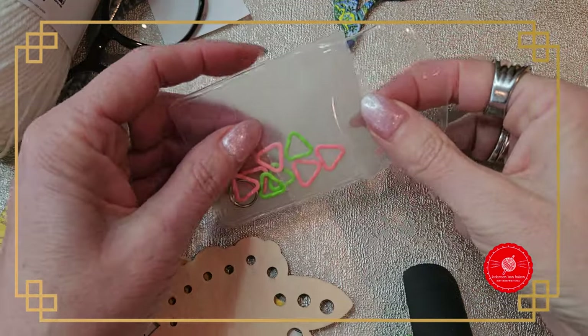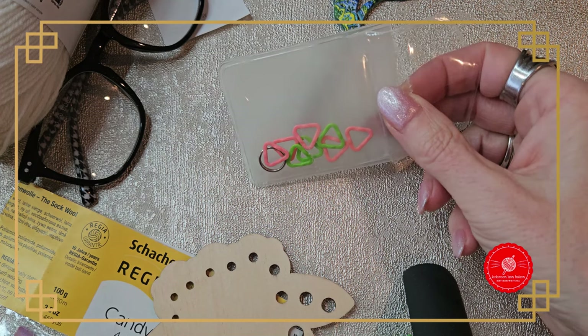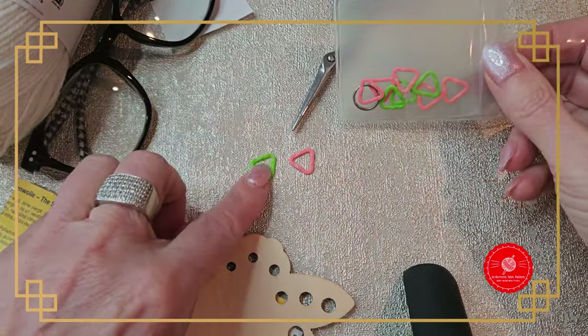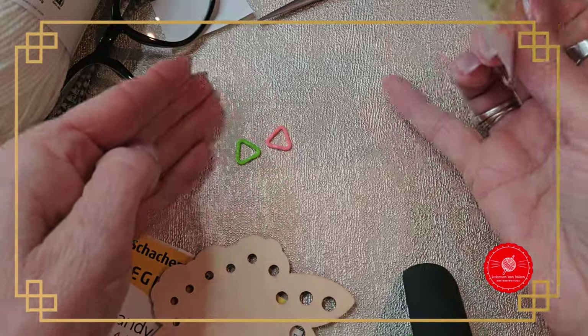Next we have stitch markers. Normally stitch markers are thicker, but these small stitch markers you really need. I use them already at the toe, because there I need to start increasing from 12 stitches.